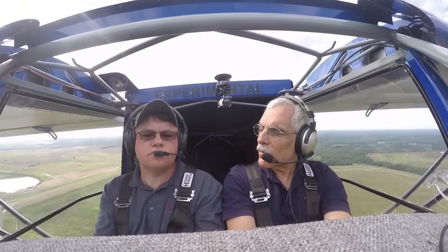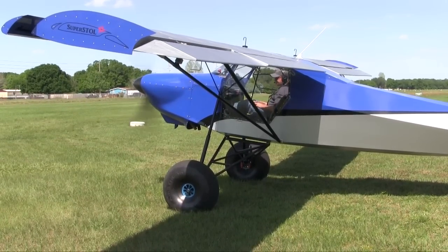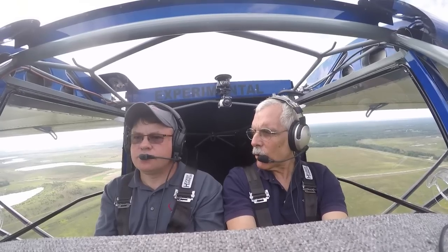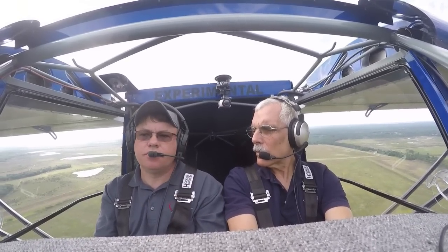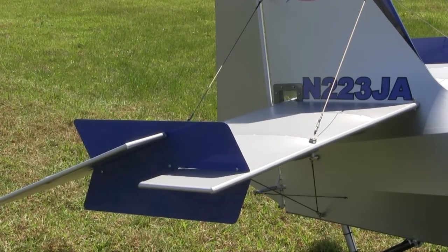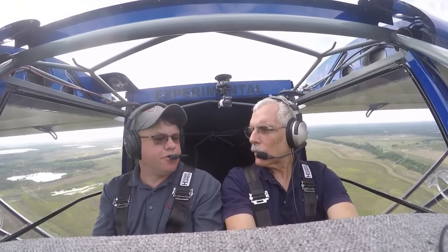I didn't really notice that two-foot longer fuselage walking up to the airplane — I guess you wouldn't unless they were side by side, but that makes it a significantly larger airplane. You mentioned it has a new tail design — more of a flying tail, an airfoil shape with strakes on each side. Roll stability has really been improved, and it actually improved the top speed of the airplane as well. They plan to incorporate that on the smaller Rotax-powered SuperSTOLs in the near future.